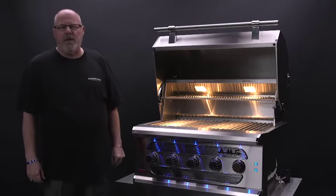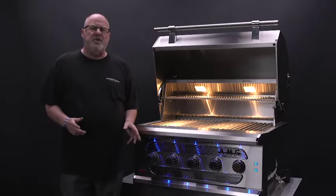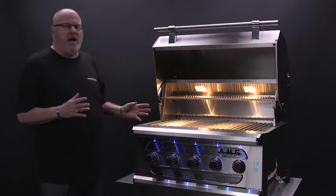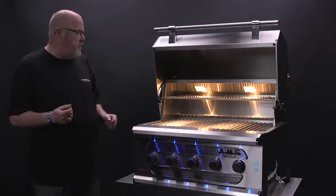Hi, my name is Tim Elder. I'm the National Sales Manager for Somerset Professional Grills. And I want to take a minute today to show you how to hook up the rotisserie option for this grill.